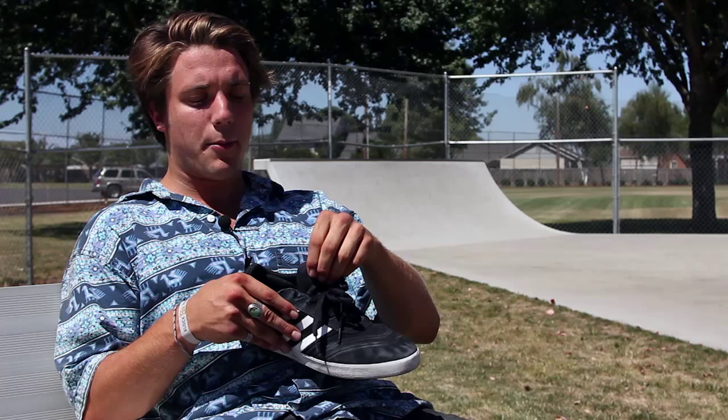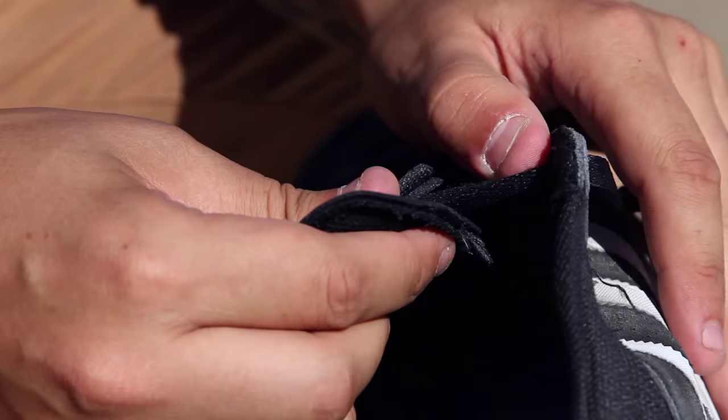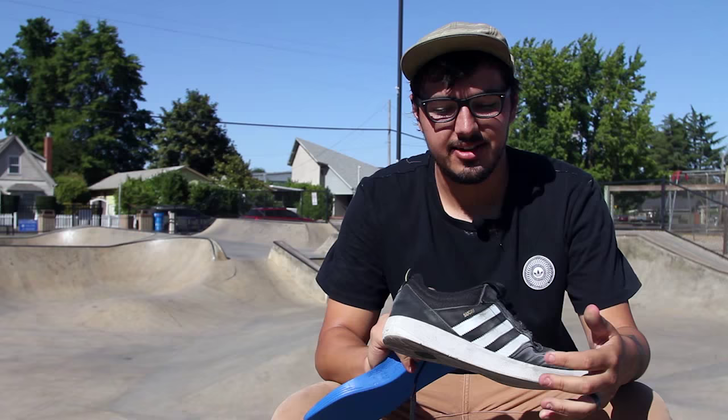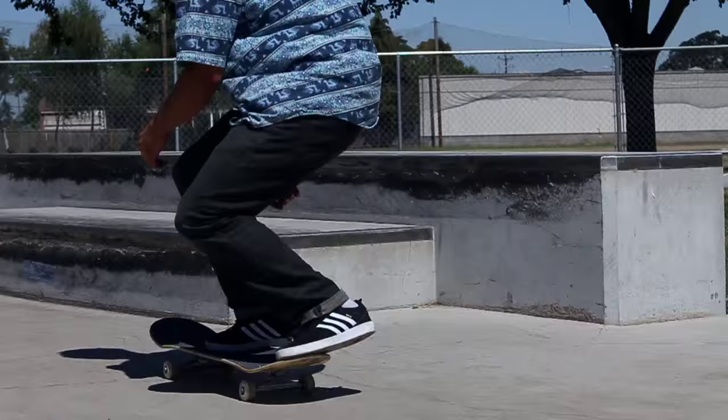There's a little strap on the inside so your tongue doesn't move, which is always nice. It's probably my favorite thing — the internal booty system. It's just this elastic on the inside. It drives me crazy when I'm skating and my tongue is flopping around, but this really holds it in there solid.